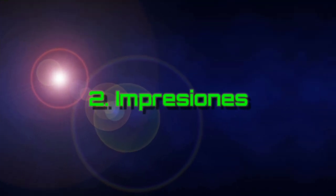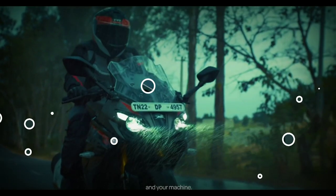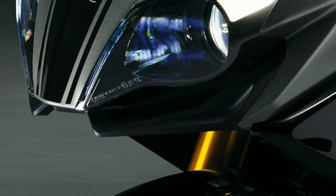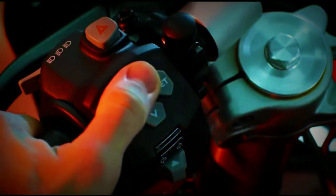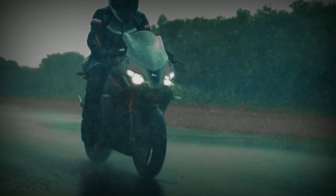Ahora pasando a las impresiones como tal, primero las luces. Al César lo del César: en reviews anteriores hice énfasis en esto y me alegra decir que aquí ya tenemos full LED, desde las direccionales hasta las frontales. No he tenido oportunidad de ver la moto en persona ni en la noche, sin embargo la mayoría de opiniones sobre la calidad de la iluminación son buenas. Como comentario adicional, basado en imágenes y videos, aparentemente esta versión ya trae luces de parqueo o estacionarias, las cuales no estaban en la versión anterior. No es que eso te dé más velocidad, pero igual es ahorro en costos de accesorios, así que nunca está de más.